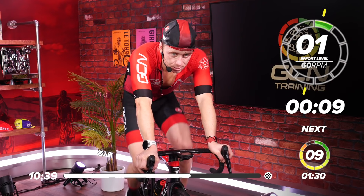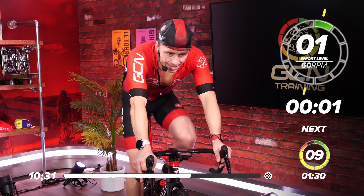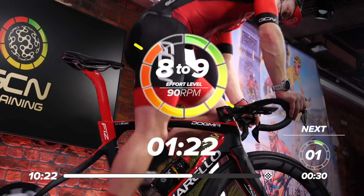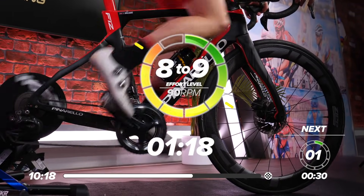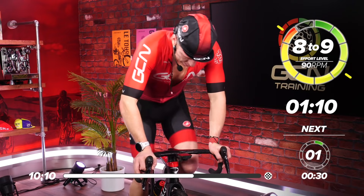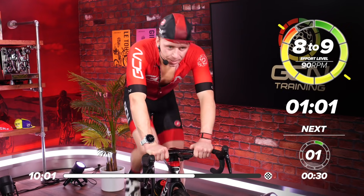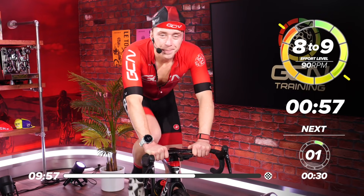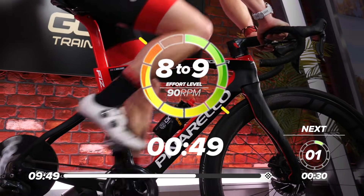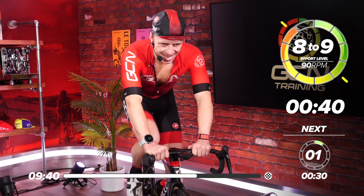We've got this, guys and girls. Are you ready? Five, four, three, two, one — take off! Come on, let's see it. Push on those pedals, drive it into the ground. Sit back in the saddle or get out if you need to. 50 seconds — come on. Come on, dig in. 40 seconds.